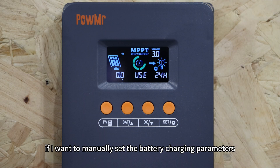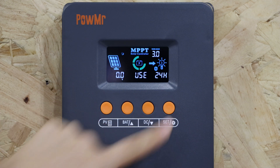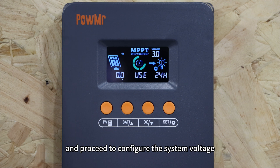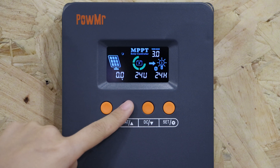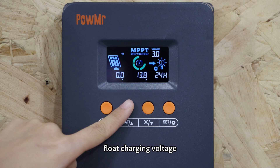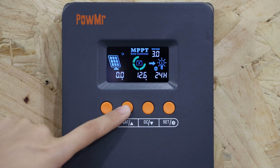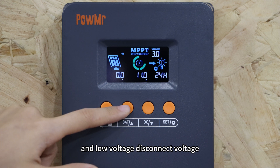If I want to manually set battery charging parameters, I can select the USC option and proceed to configure the system voltage, the boost charging voltage, float charging voltage, low voltage recovery voltage, and low voltage disconnect voltage.